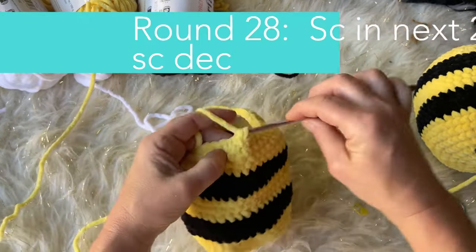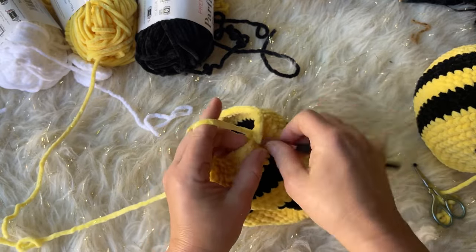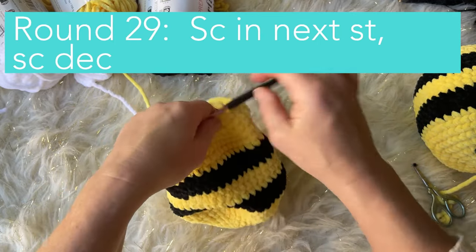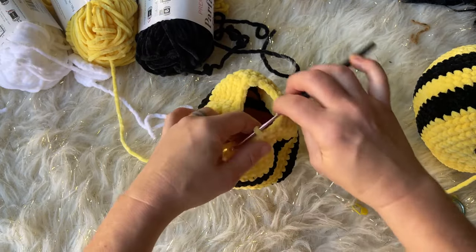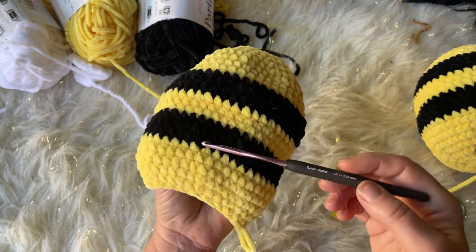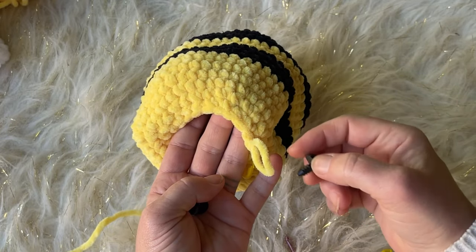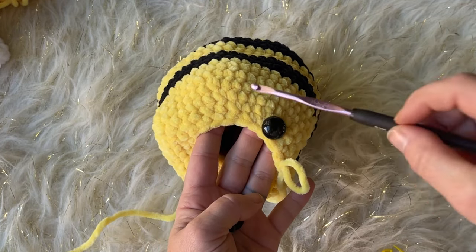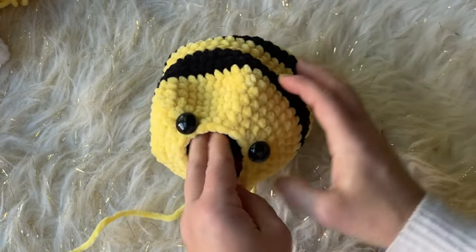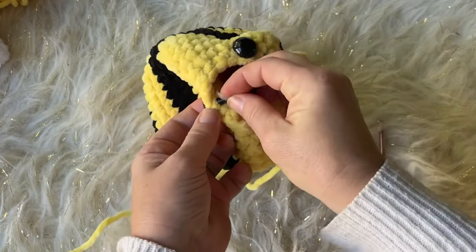Round 27: single crochet in the next stitch, then a single crochet decrease. Go ahead and cut the black yarn since we don't need it anymore. Round 28: single crochet in the next two stitches, then a single crochet decrease. Round 29: single crochet into the next stitch, then a decrease. Between rounds 28 and 29, we're going to add our eyes — space them about seven stitches apart. Then add your safety eye backing so it doesn't come out and is safe for kids.